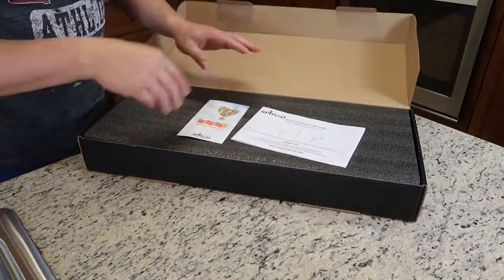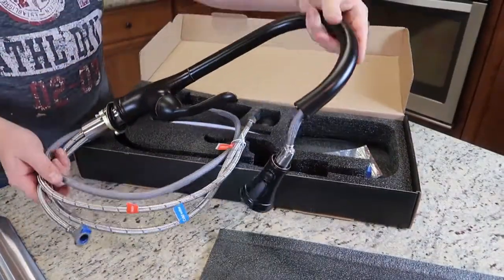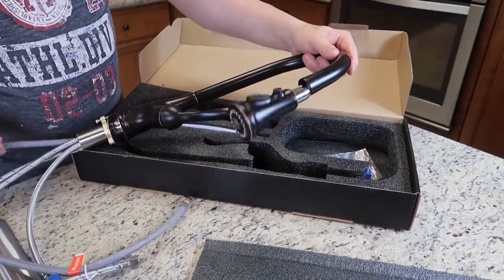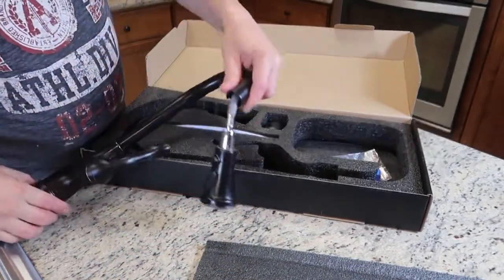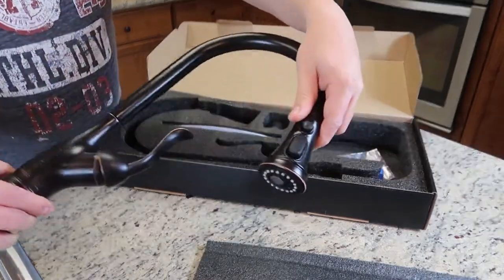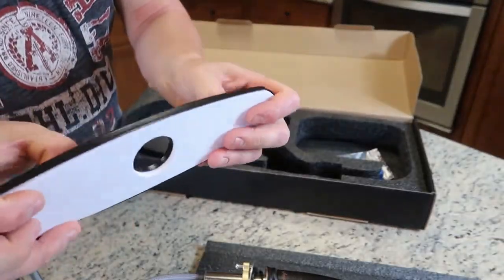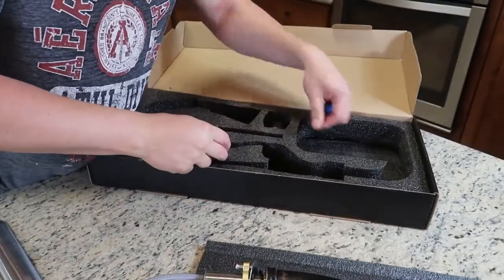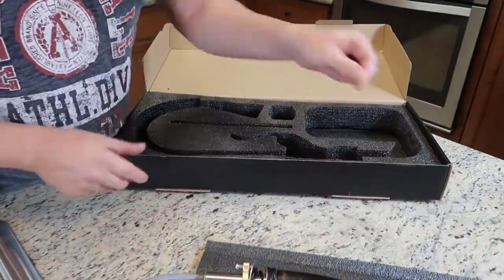Now let's check out the new faucet. We got our instructions — this is a fancy faucet. You got your two water lines and a third line for the retractable part. It's also got a little on/off switch sprayer and a nice dark finish. Here's the base to it — I think that's plastic. You got a couple of adapters and a weight. This weight is what pulls the retractable part back down. And that's it.